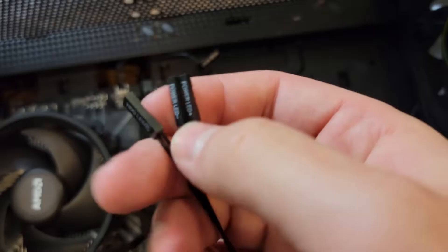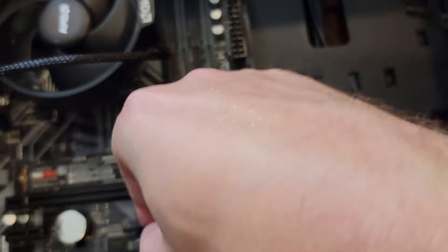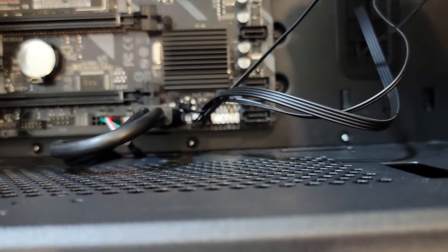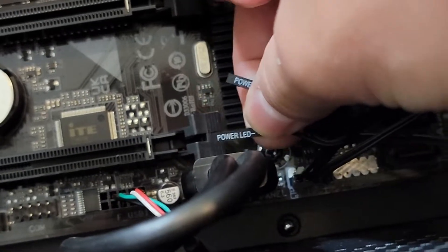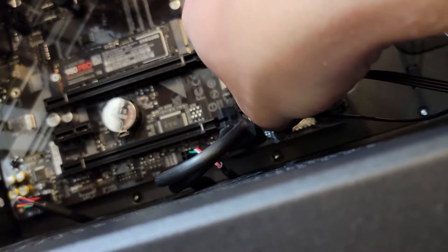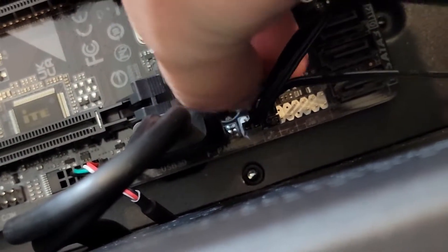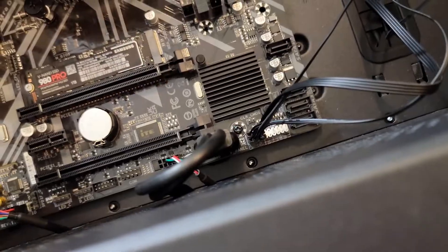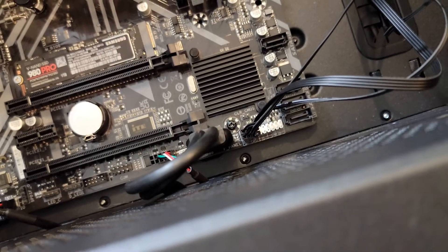Next we have the LEDs for our hard drives. For the HD LED, make sure this is pointed towards the bottom of the board with the text facing you. Align it on the board and push the two pins in with pressure. Take the power LED minus pin and plug it into the minus side — the right pin — then take the positive pin and plug that in next. With that, our reset switch, power switch, HD LED, and power LED are all good to go. Check your manual if it differs from mine.